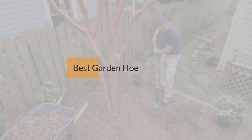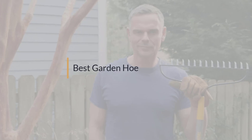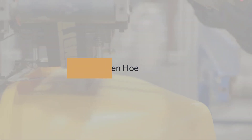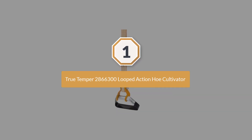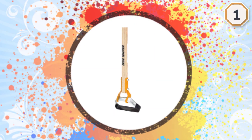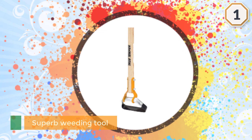If you are looking for the best garden hoe, here is a collection you have got to see. Number one, most popular: True Temper 2866300 Looped Action Hoe Cultivator.